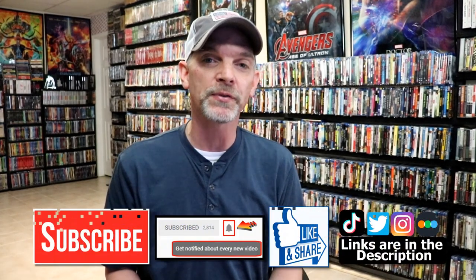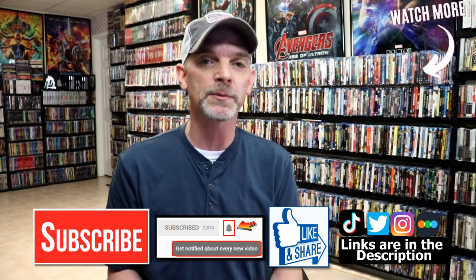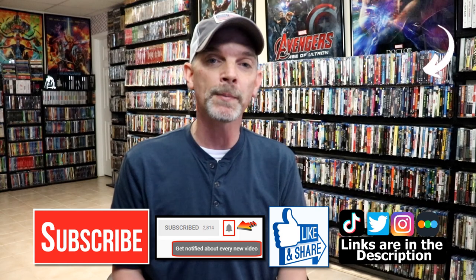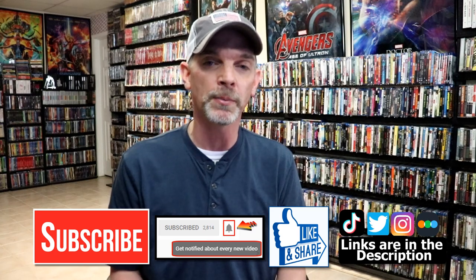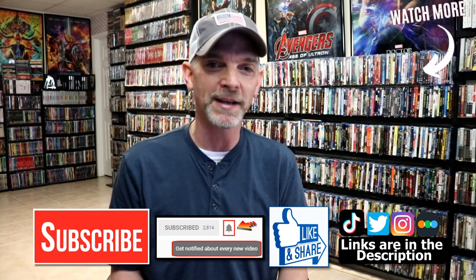Please leave me a comment below — let me know what you think about this particular steelbook release, and also let me know what you think about the movie Child's Play. I really do enjoy reading your comments. If you like what you saw here today, please give it a thumbs up and share the video. If you haven't subscribed to my channel, I'd really appreciate it if you'd subscribe, and please remember to hit that notification bell so you can be notified every time I upload a new video. I'm on Instagram, TikTok, and Twitter. If you'd like to find out what I've been watching, you can find me on Letterboxd. I do have links below. Thanks again for watching and we will see you next time.